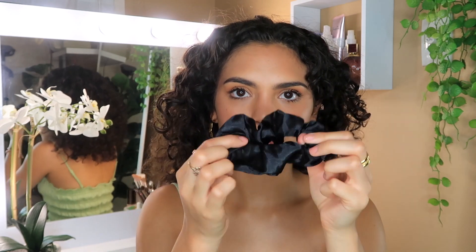For my classic ponytail updo — I've done a couple of tutorials on this on Instagram and in previous YouTube videos but I'll go through it again. I always use a black scrunchie. I get mine from Supre, which is an Australian store. They've come out with silk versions — well not real silk, but a satin version — and satin is better for your hair. It's more slippery and doesn't pull on your hair or create too much friction.